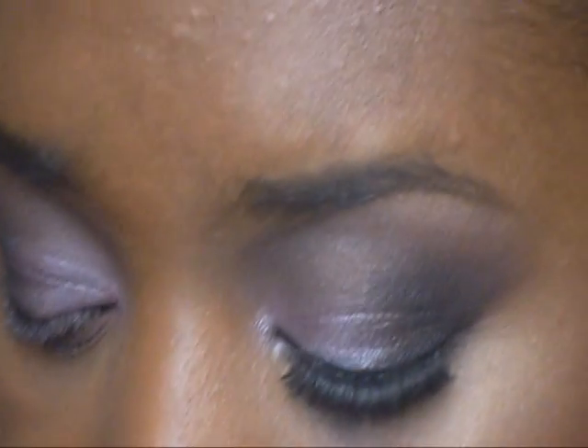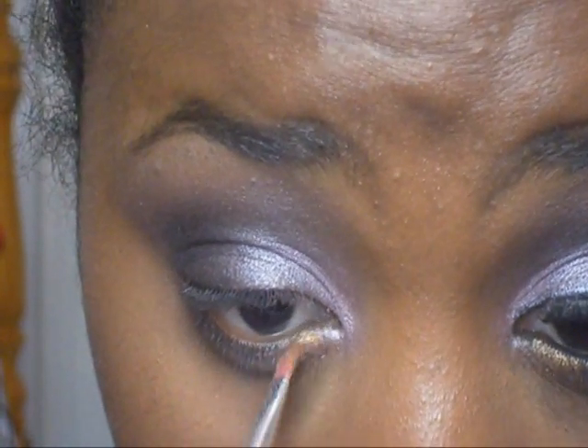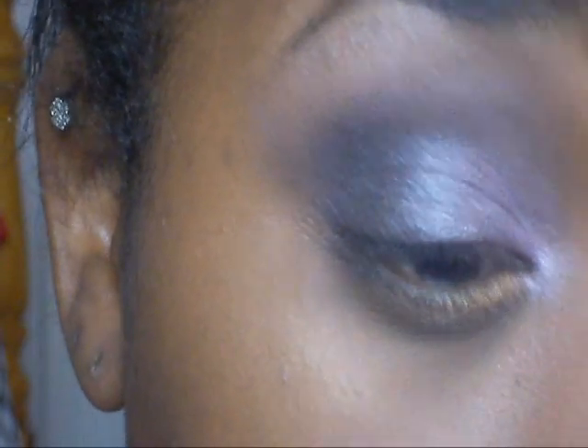I'm going to wet it — I just got some tap water in a little bottle — and I'm going to wet the brush, grab the color, and put this gold on my lower lash line. Now what I'm going to do is go ahead and put on some eyeliner and my lashes, and I will come back and show you what's on the rest of my face.